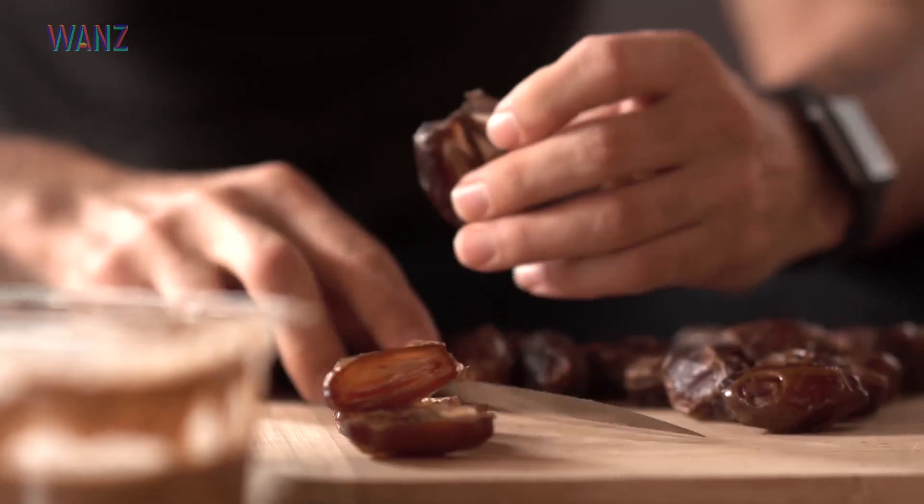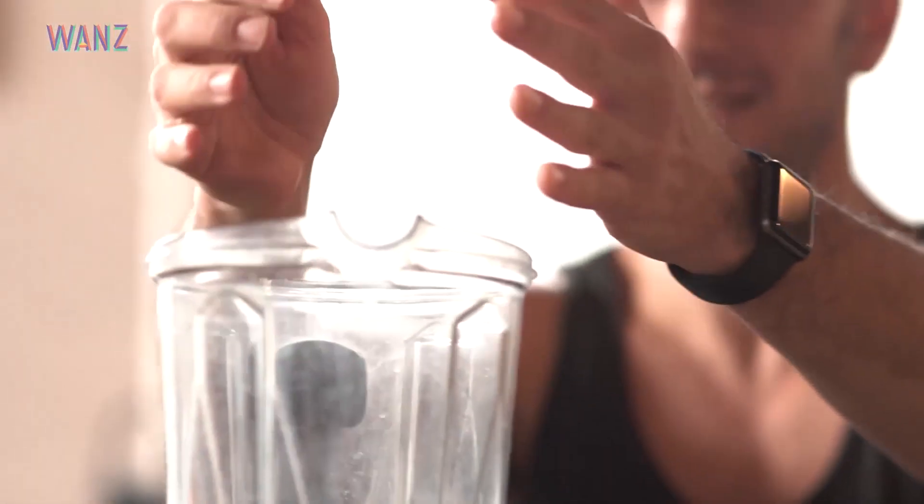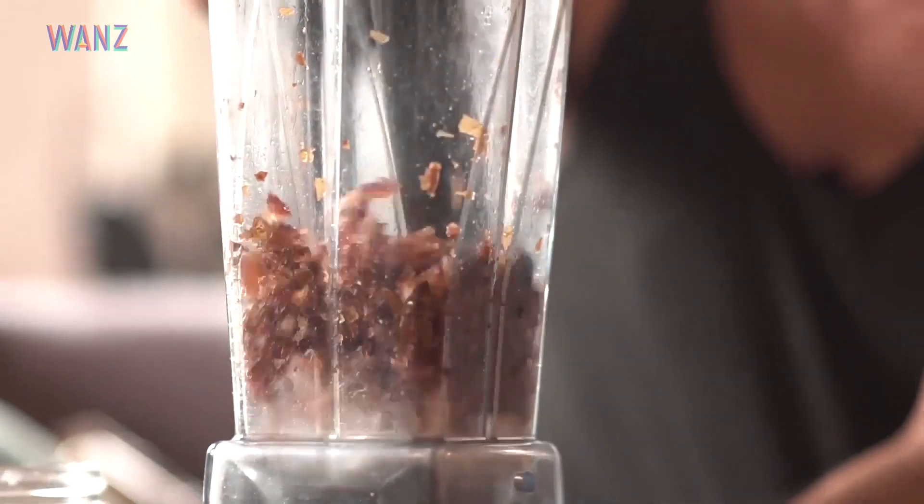This is actually an important step because if you're not careful and you miss one, it can kind of ruin the whole shebang. I start with the dates because we need to get the base for the bar going first.